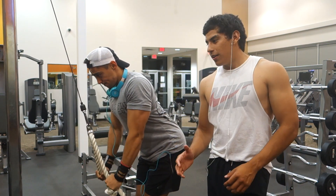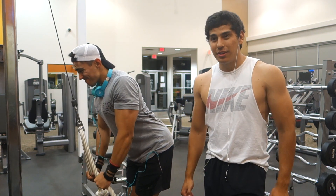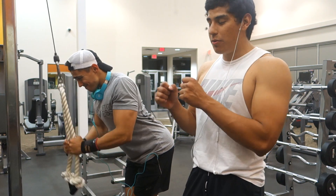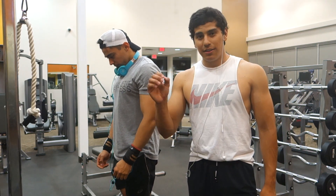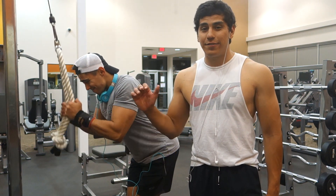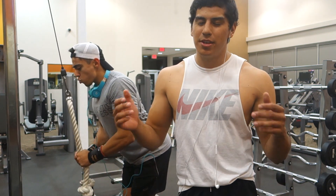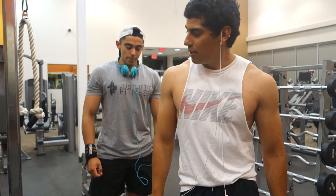Alright guys, here we're going to do some pause sets. We're doing some rope push downs — he's going to hit about 12 reps, full range of motion, squeezing at the bottom getting that good pump. Once he gets those 12 reps done he's going to rack the weight all the way up and we're going to rest for about six seconds — six, five, four, three, two, one, go. He's going to chase another six reps after his first 12. For the first 12 reps, stop just before failure — you don't want to hit complete failure because after the pause you'll probably only get three to four. What we want to chase after the pause is about six to eight reps.